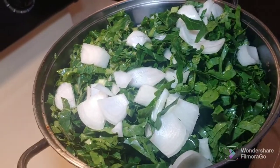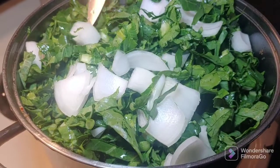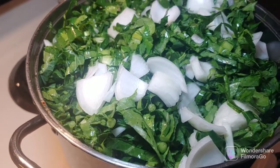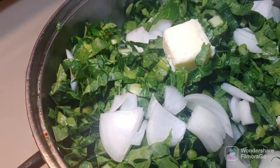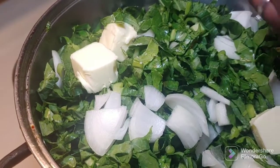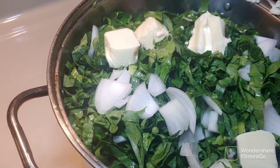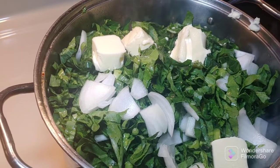Okay y'all, I got my greens in the pot, with my onions on top and in the middle as well. I cut my onions in chunks — you don't have to, you can cut them however you want. I also put some butter in here — about a stick of butter. Alright, and then you just let them cook. They're going to steam down. It might take about two hours for the greens to cook totally, or however long you want to cook them. I'm going to put the lid on.